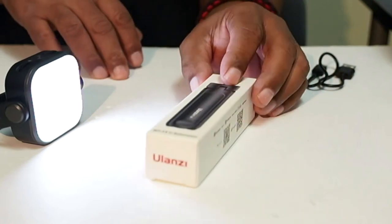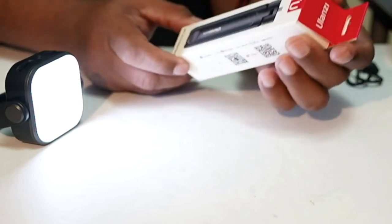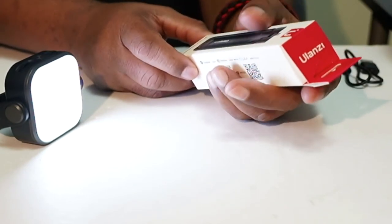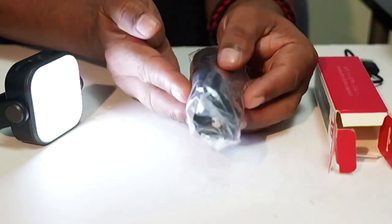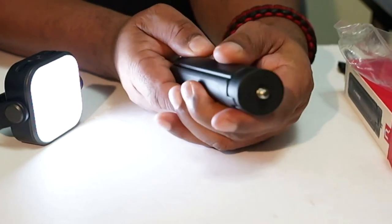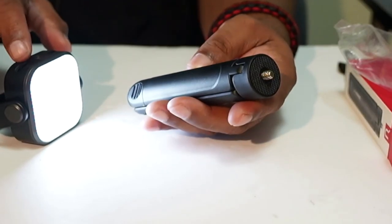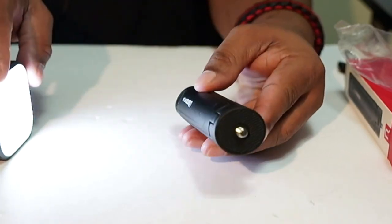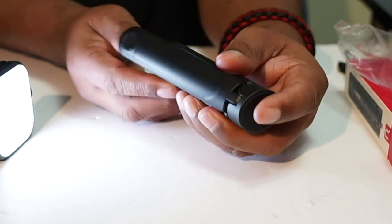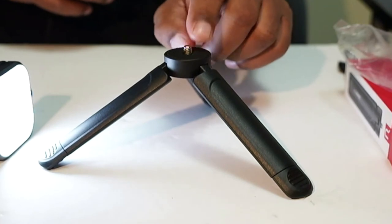The other item that comes in this package is this little tripod from Ulanzi — it's the MT-14U extension. The tripod is also plastic but it feels really good, very similar to the plastic on the light. It's a three-leg tripod, and when you set it down that's about how tall it is at its base.